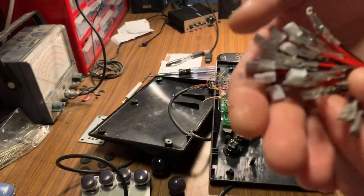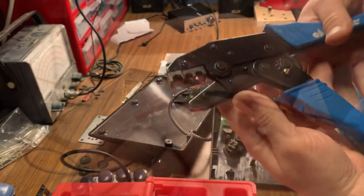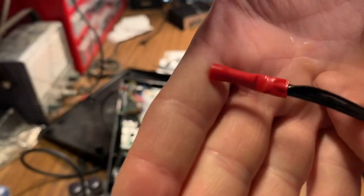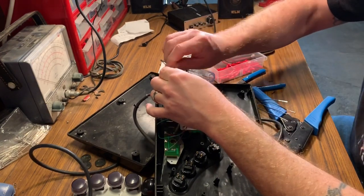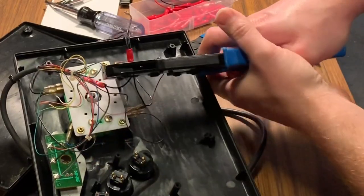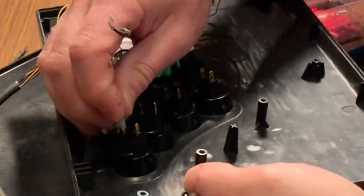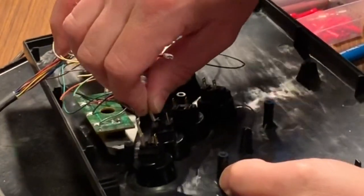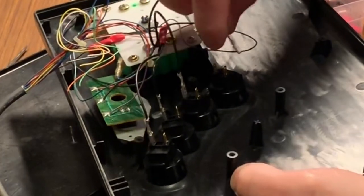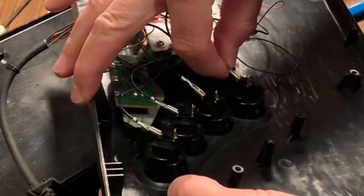Next we're going to wire up all the buttons. I've opted to go solder-free, using quick disconnects and crimp fittings along with my ratcheting crimper. That way, if I ever want to remove any buttons in the future, they'll easily disconnect and I can change them on the fly without desoldering anything. The first thing I did was make a daisy chain of all my grounds. Every button has two terminals — one is your ground. Using quick disconnects, slide them onto the spade terminal on one side of each button to make your ground connections. Make sure to bend the terminals over just a little so you'll have room to close the control panel.